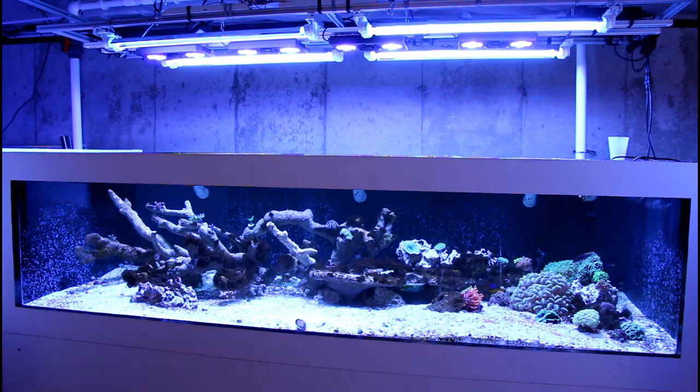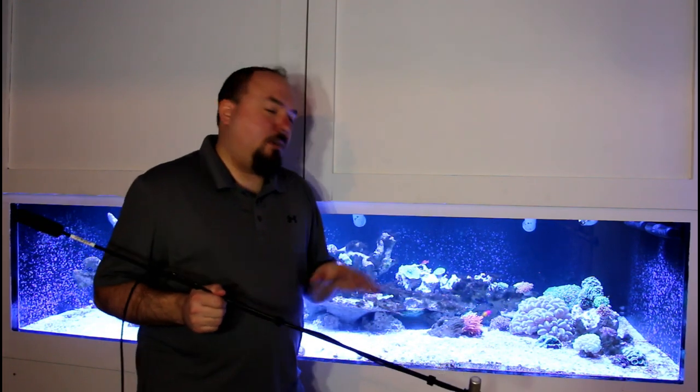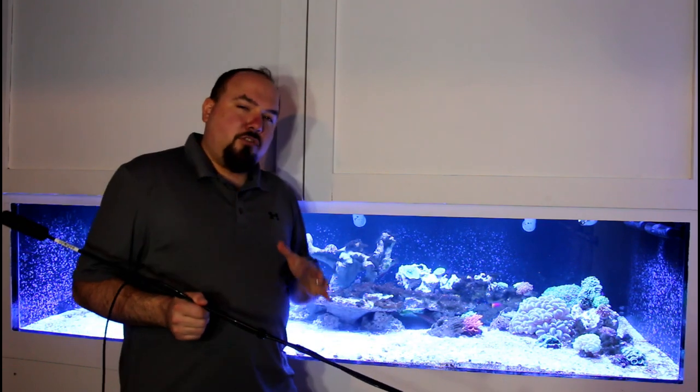Let's put the canopies back on and discuss what these PAR readings mean. The Radion G4 Pros are only turned up to about 60% intensity on an AB Plus schedule. I will be ramping these lights up to a higher percentage, as I'm getting a pretty decent amount of PAR for my LPS — being in that 100 range. I think they're all doing really well, and this goes to watching your corals and observing how they are reacting.